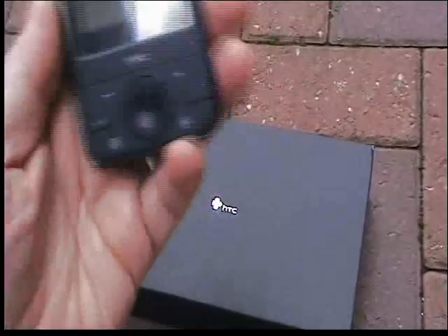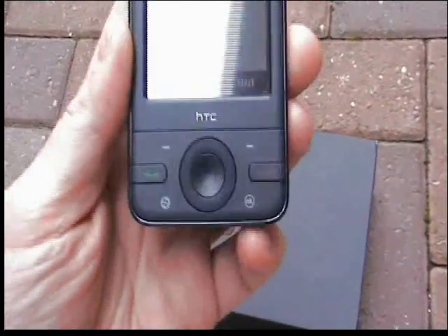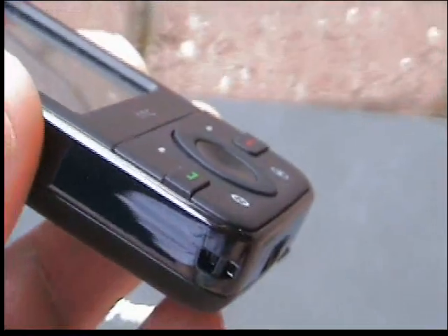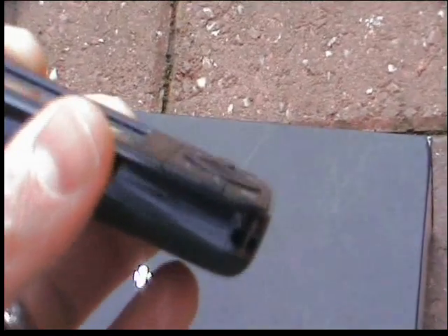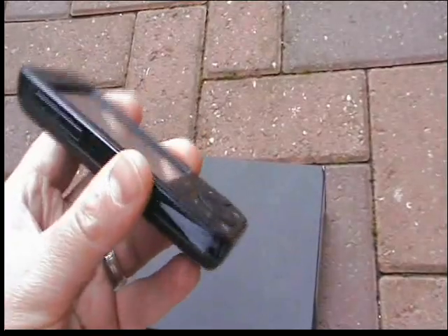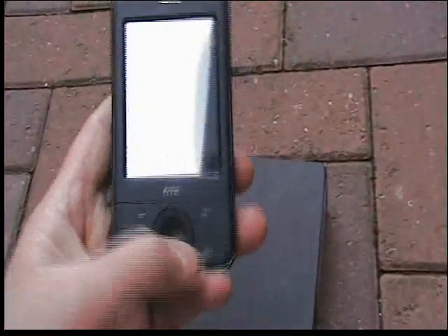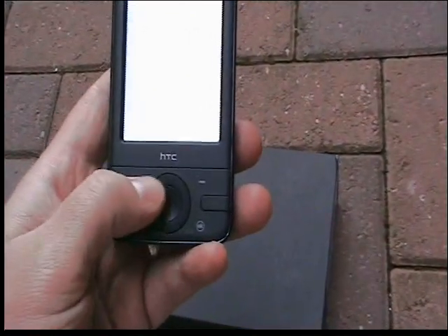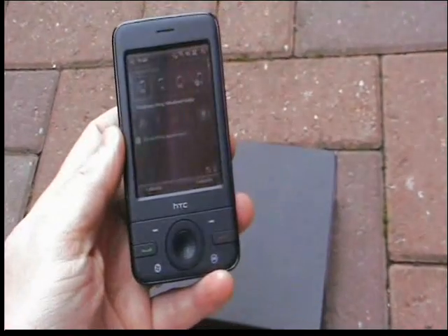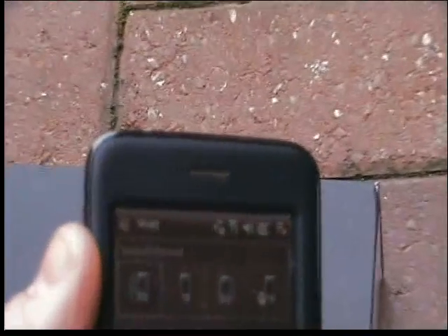A quick look around the phone itself — nice flat keys on the front, nice and easy to locate. The call answer and drop keys are slightly raised. The other keys are very easy to locate; you can find them very easily whether you're walking around or driving. There's the earpiece at the top.